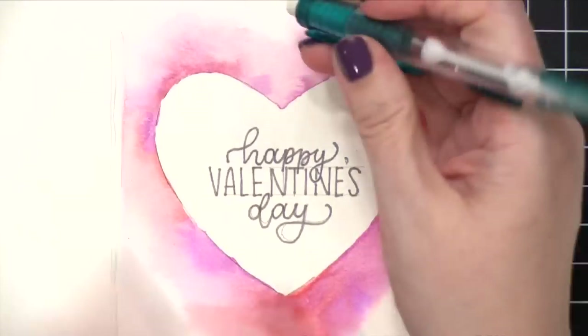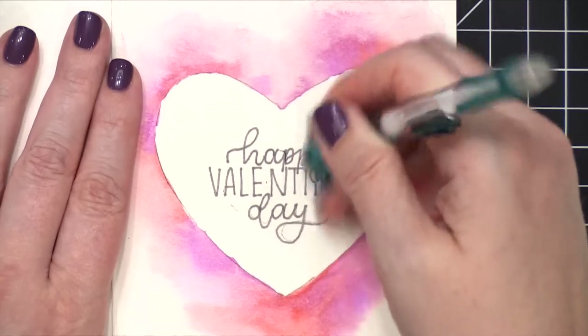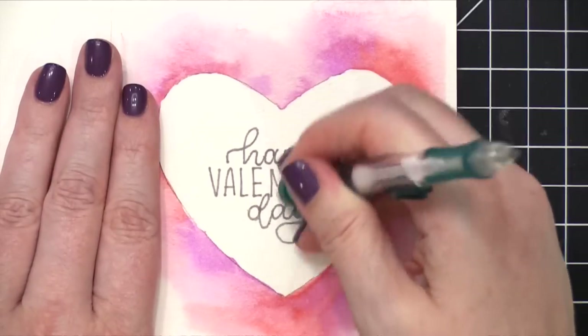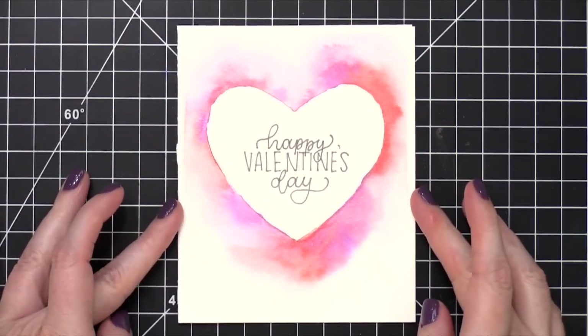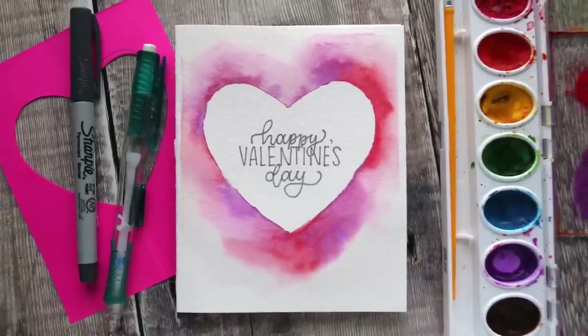This is basically the design for today's card. It comes together super quickly and easily and uses very minimal supplies. I hope you guys enjoyed this card design — I have plenty more on my channel you can check out. Thanks so much for watching and I will catch you guys in another video very soon.